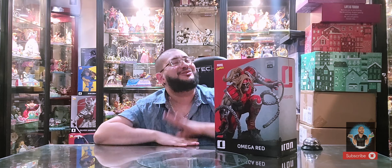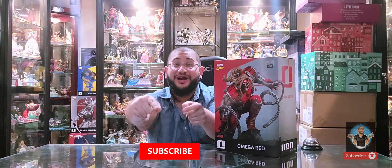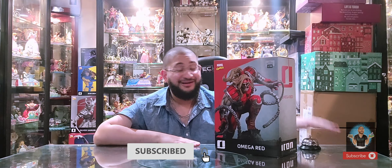Just today they announced that the next series they're working on is going to be Age of Apocalypse. I'm not sure if I'm too excited about that to be completely honest — there are still 20 more characters I want to see before we get to Age of Apocalypse. But nevertheless, I'm excited to bring this to y'all. Don't forget to subscribe below and hit that bell to get notified.